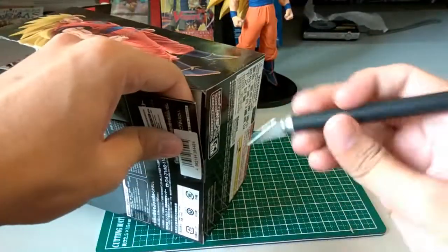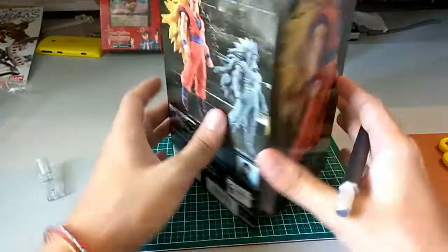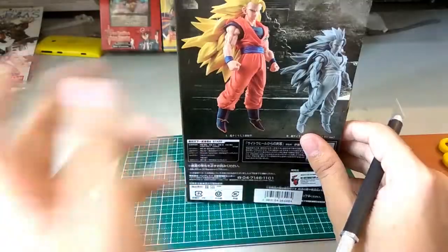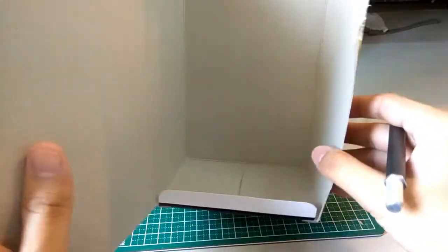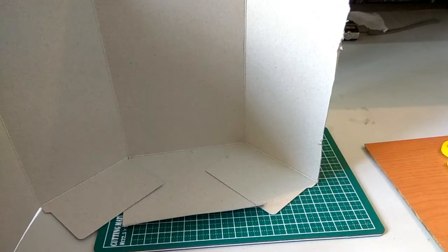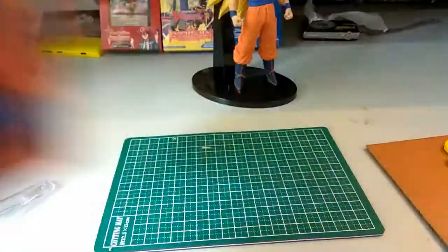You just need to cut open down here, and it should look something like this. For me, the front part is what I want to keep as the main display panel, so I'm removing the side here. Depending on what you want, you can keep that part too, but I recommend removing the back part — I'll explain why later. Now let me cut the bottom, and I'll get back to you. So basically, the whole thing is now open and flat.